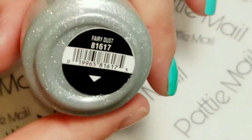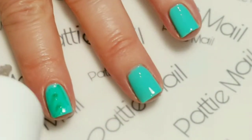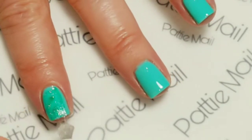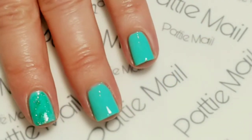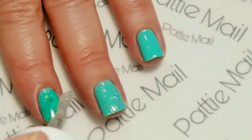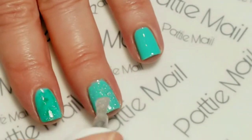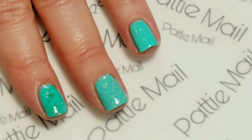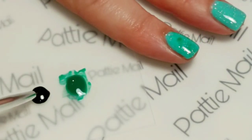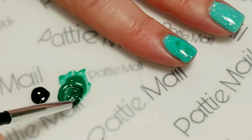Now I'm going to use Jelay's Fairy Dust, which is just an awesome really light glitter halo topper. I'm going to put this on all of my nails, and then I'm going to give everything a top coat to smooth it out. I just decided I wanted some darker green, so I put some of the green and black together, and I'm just trying to make the green a little bit darker.